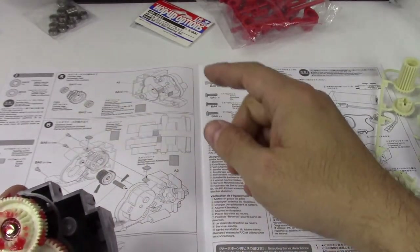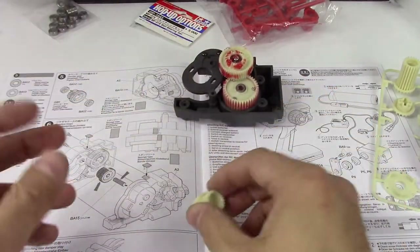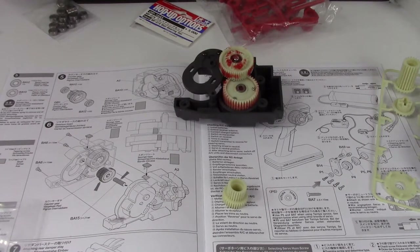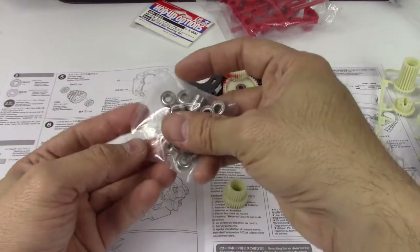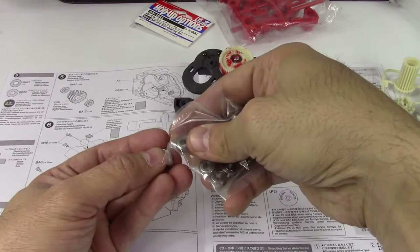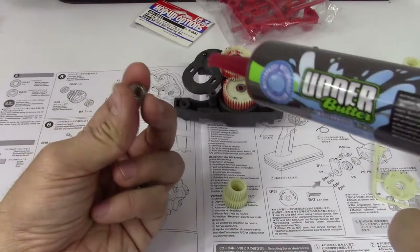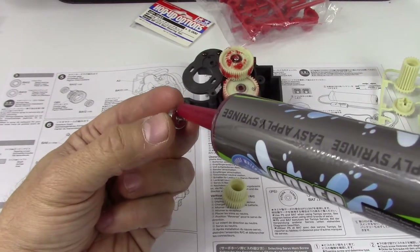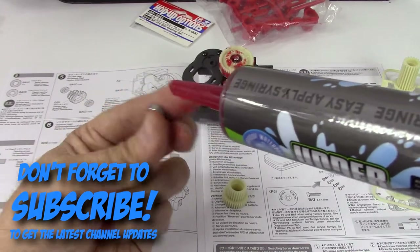We've got the counter gear, which is going to be this little guy here, and that's going to take a couple of bearings. I haven't found my rag — this will do just fine. I just need to get some grease off my hands. We need two bearings. In case you haven't been following along, I'm greasing these up because I do plan to actually drive this — it's not going to be a shelf queen. I like to drive all my vehicles.